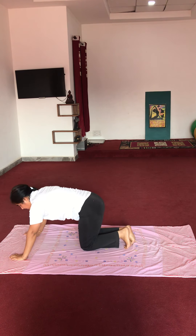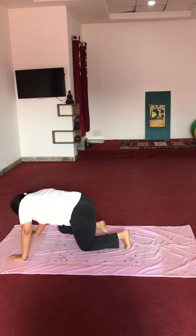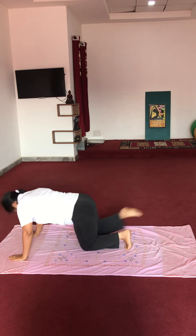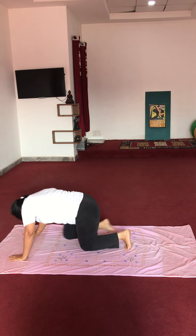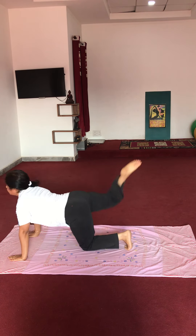Same — doosri side speed karenge. Knee bank karein chest ki taraf aur stretch karein: 1, 2, 3, 4, 5, 6, 7, 8, 9, 10. Very good.